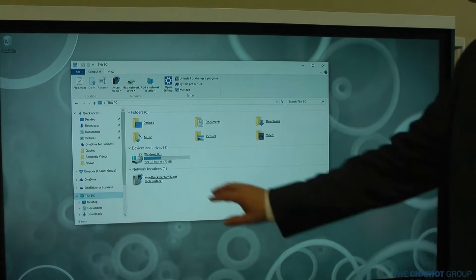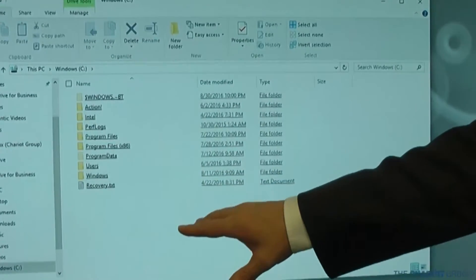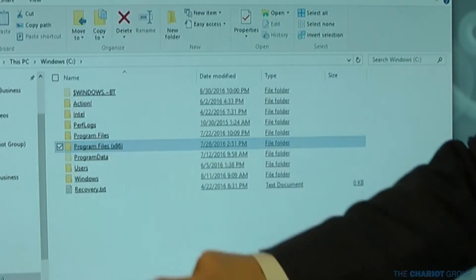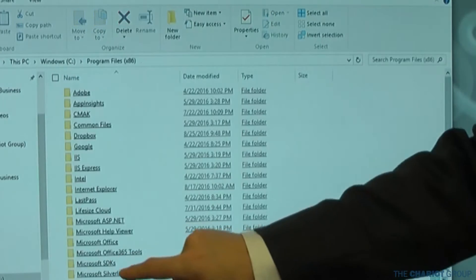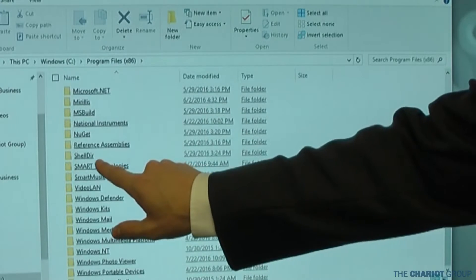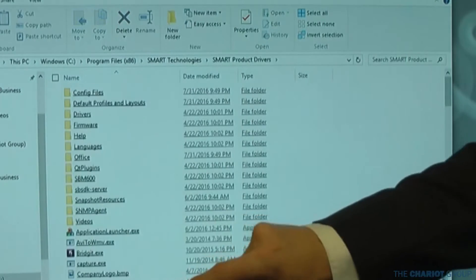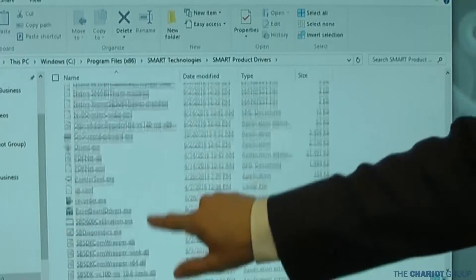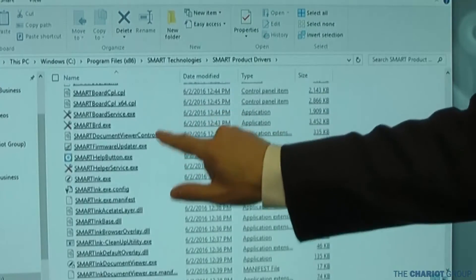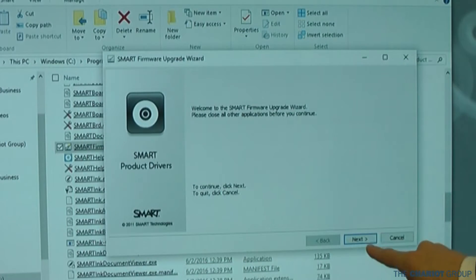Otherwise, what you're going to need to do is come down to your C drive, wherever your Windows main installation folder is. Then go to Program Files x86, scroll down until you get to Smart Technologies, click on Smart Technologies, then go to Smart Product Drivers and click on that. Then scroll down until you get to Smart Firmware Updater.exe and click on that to run the program.